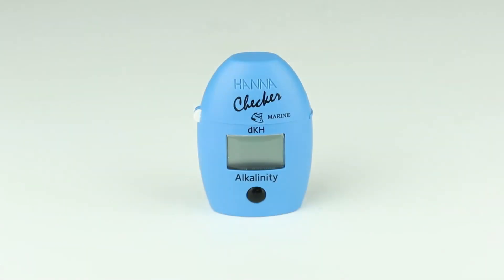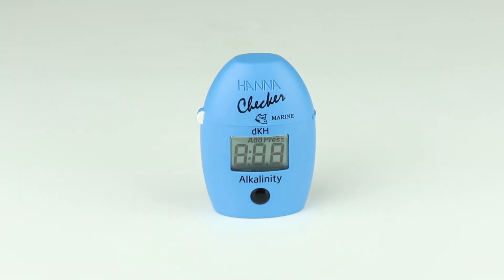The HI-772 is designed to make testing quick and easy. Press the button to power the meter on. Notice ADD-C1 appears on the screen. You are now ready to begin testing.